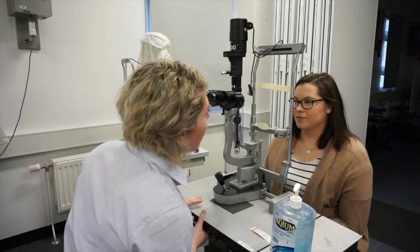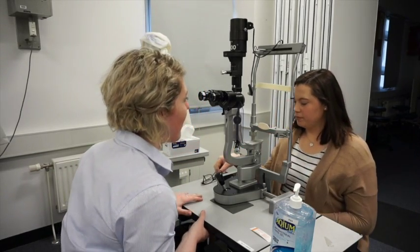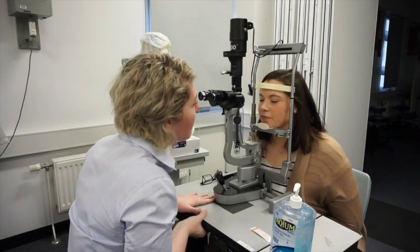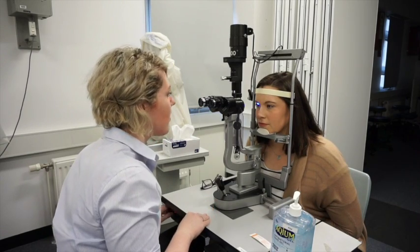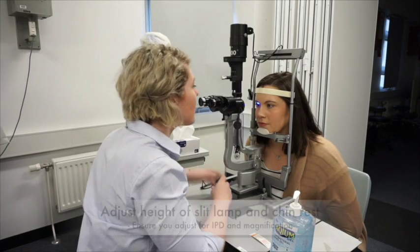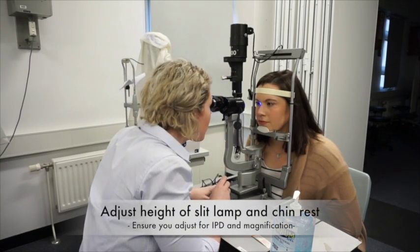The patient is asked to remove their glasses and place their chin against the chin rest and forehead against the bar. The orthoptist will then turn on the slit lamp and adjust it to a suitable height for the patient, using the chin rest knob and the table lever.